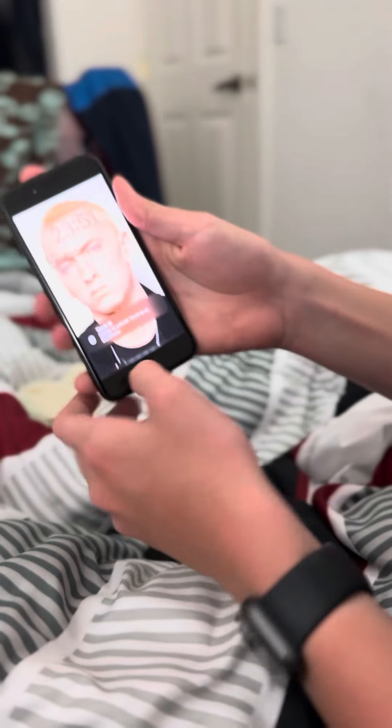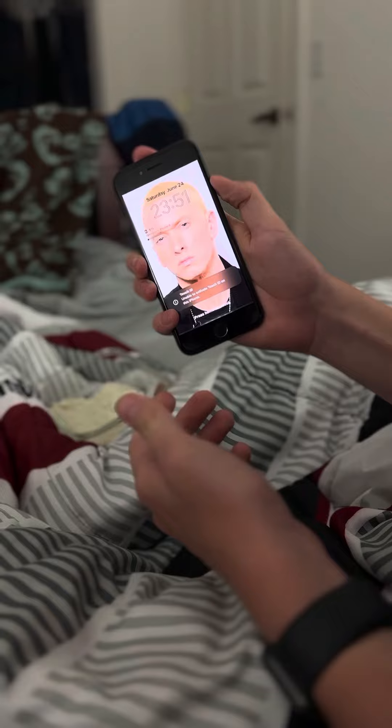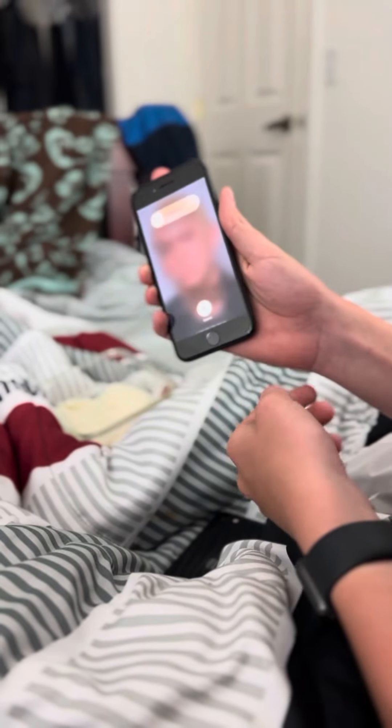This is a water-damaged phone. You saw the other part with the camera and some stuff in the back. The Touch ID doesn't work, and the home button isn't working either. If I try to slide to turn it off, it won't let me.